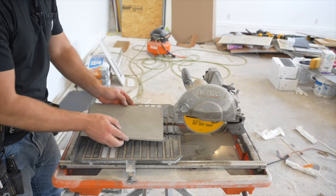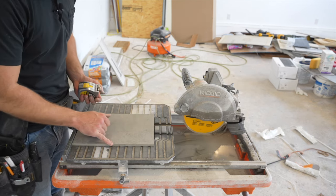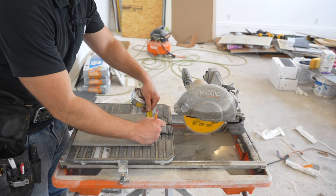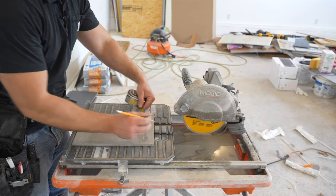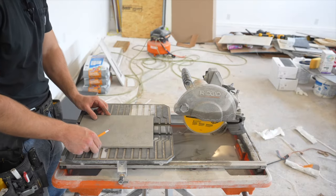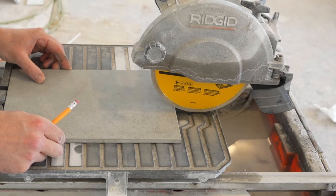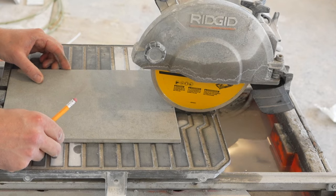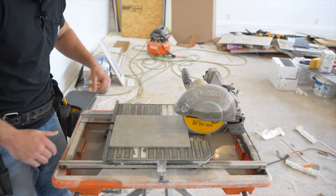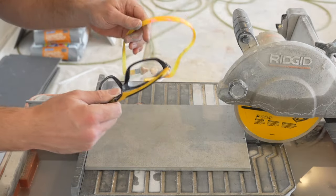Over at the wet saw, I take a scrap piece of tile and keep the factory edge to butt against the other factory edge. I measure over three and a half inches, make a mark, and slide it right up to the blade where I want to cut. Before turning on the saw, I put in my ear protection and wear eye protection, then run it through the blade.